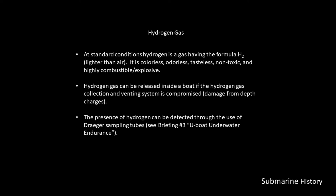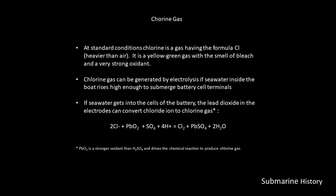Hydrogen gas can be released inside a boat if the hydrogen gas collection and venting system is compromised — which could happen as a result of, say, depth charging. The presence of hydrogen can be detected through the use of Draeger sampling tubes. In briefing number three on U-boat underwater endurance, there's a section discussing the use and application of those Draeger tubes, so U-boats had the ability to actually test for hydrogen buildup in the boat.